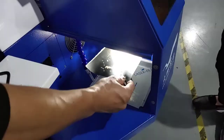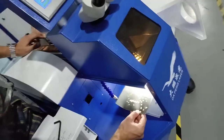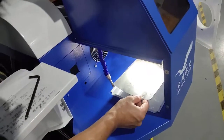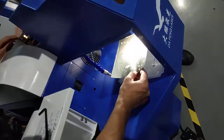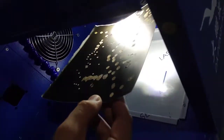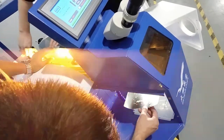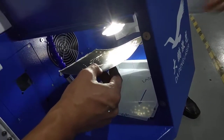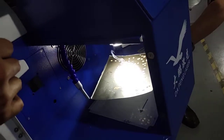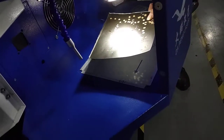It is the same operation — by adjusting those two mirror stands, you will see if you are in the right position — you will see the laser came out. Keep adjusting until the circle is 100% round.